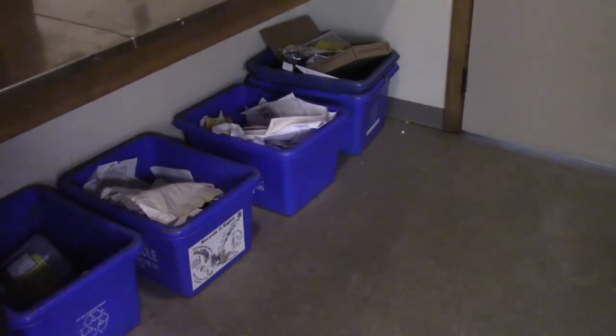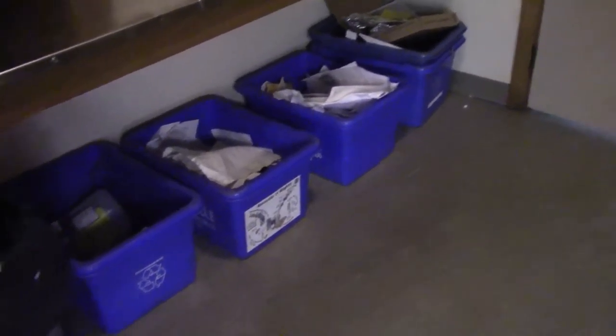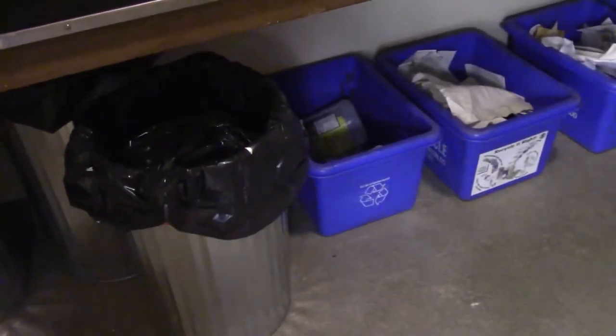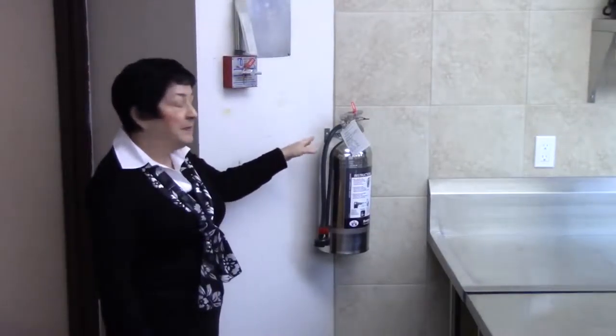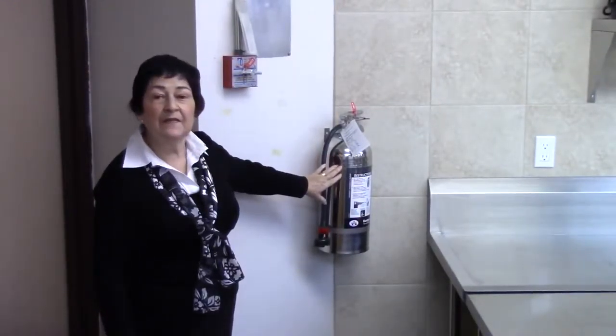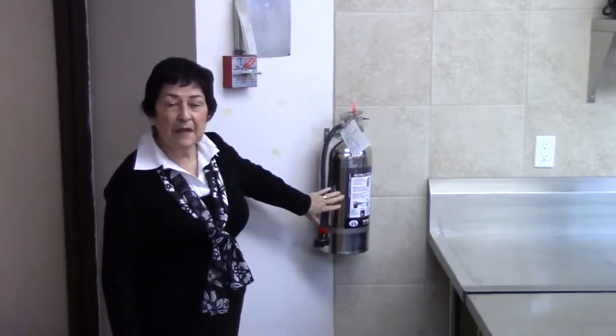In the hallway outside the kitchen, we have our blue bins for recycling products and our garbage bins. Remember, in this corner we have our fire extinguisher, and the instructions are on the label.